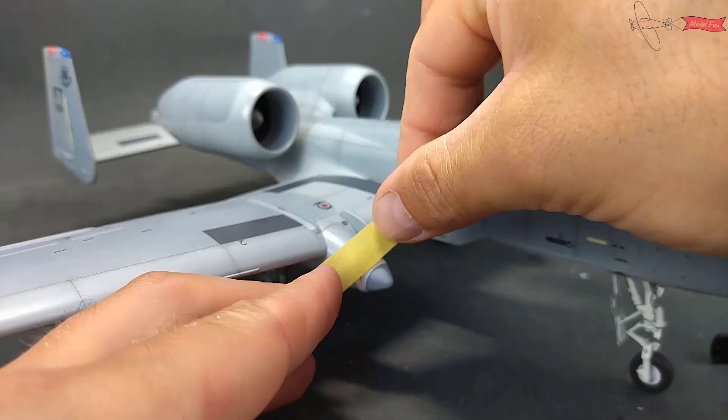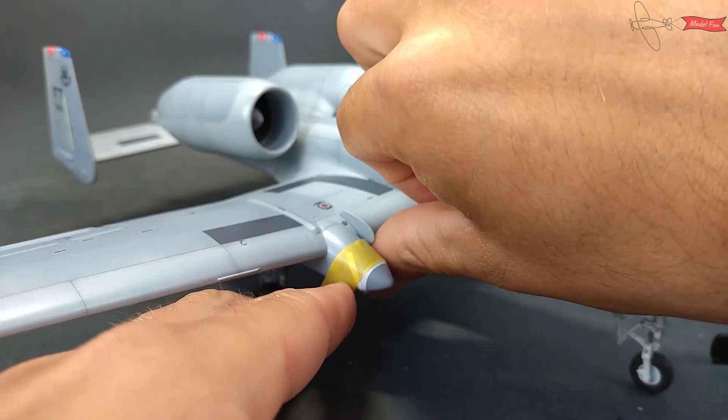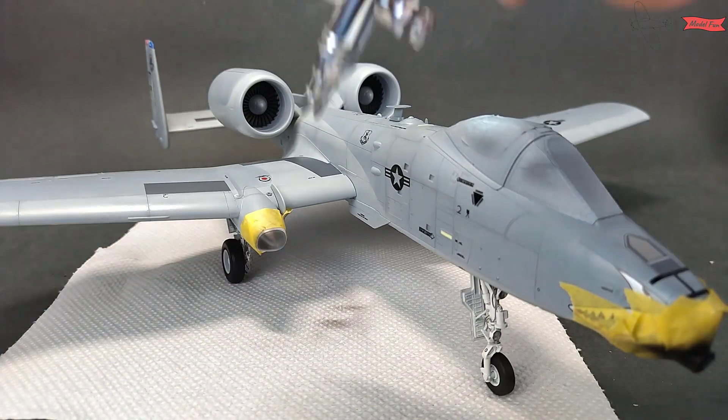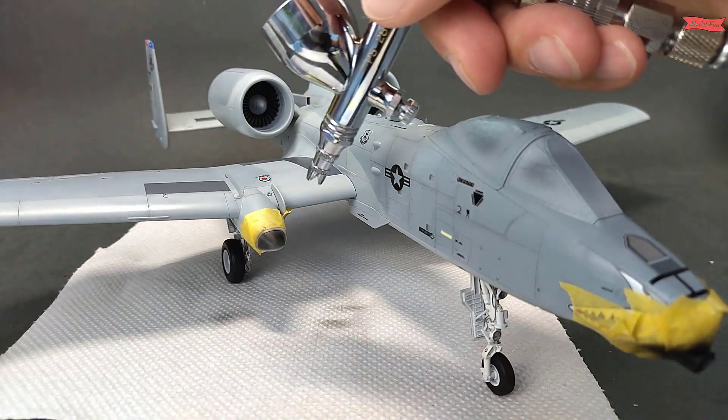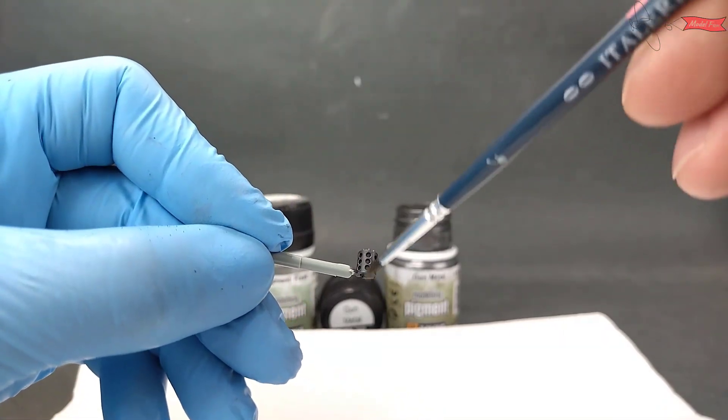Now I use the same tape to mask a few spots where I need to paint black. The gunmetal pigment I use to make the gun look better.